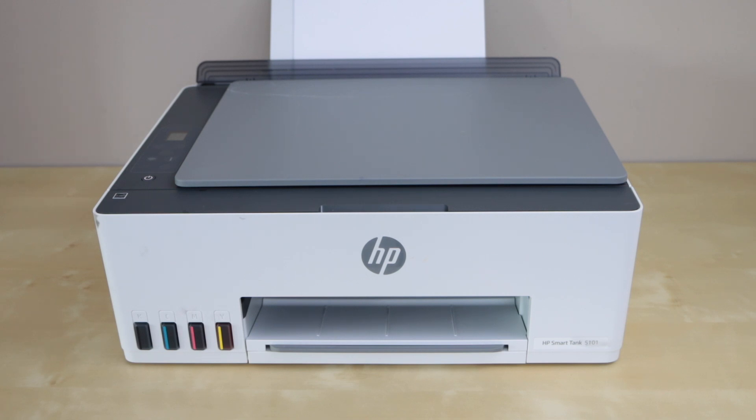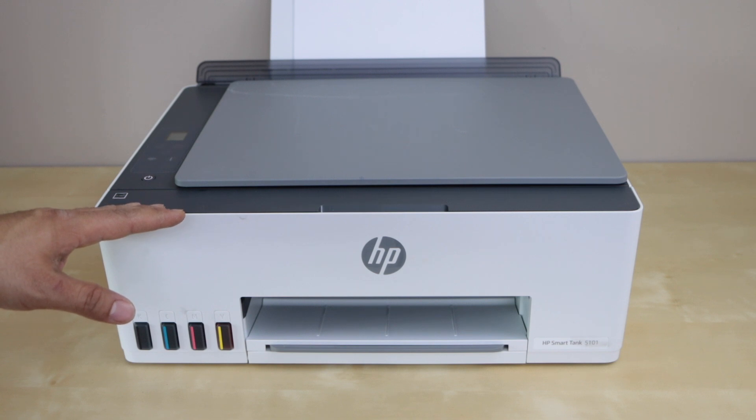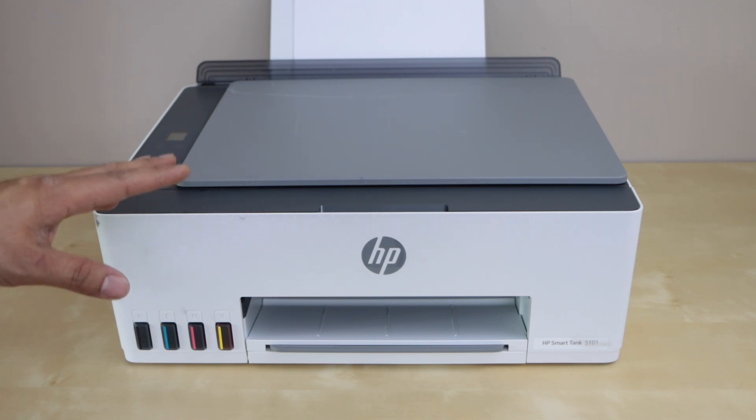In this video I am going to show you how to do the Wi-Fi setup of the HP Smart Tank 5101 printer. We are going to connect it with the wireless network and we will add it to a smartphone for wireless printing and scanning. The first step is to go to the printer display panel.